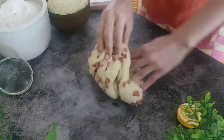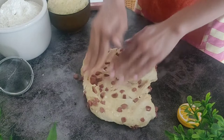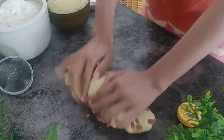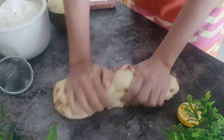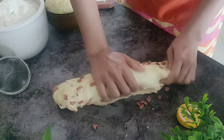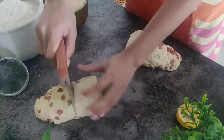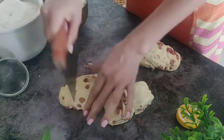Tip the dough onto a clean surface and continue mixing, then flatten out the dough. Roll it into a long log and divide it into 12 equal pieces. The easiest way to achieve equal-size rolls is to cut the roll in half first, then cut each piece in half, then repeat. You also have the option to weigh the pieces so you can be sure they are the same size and will cook evenly.